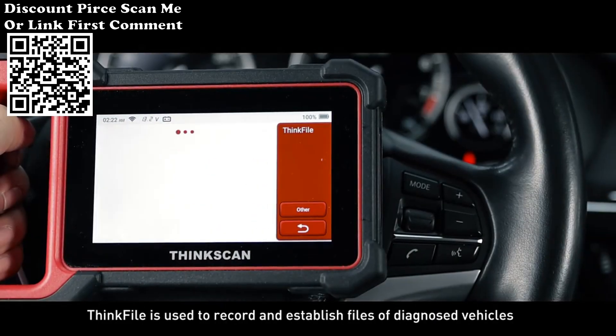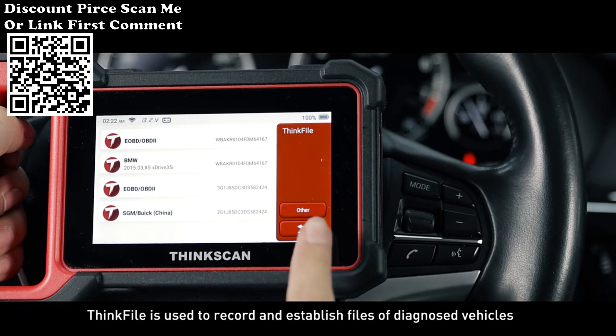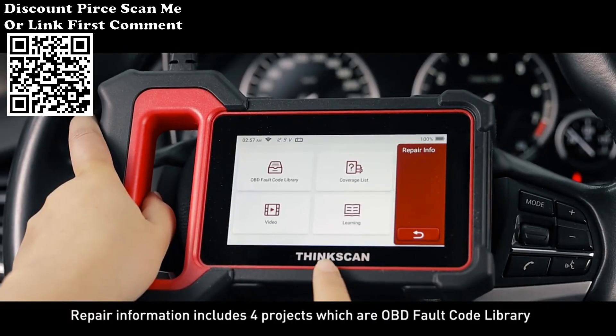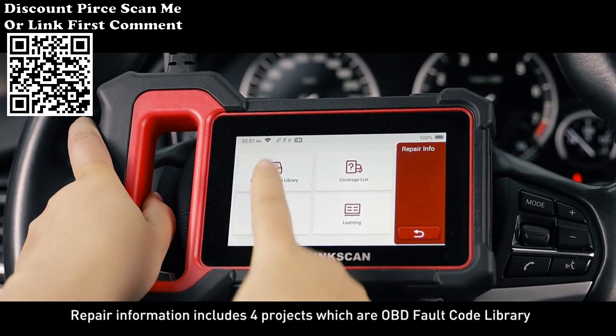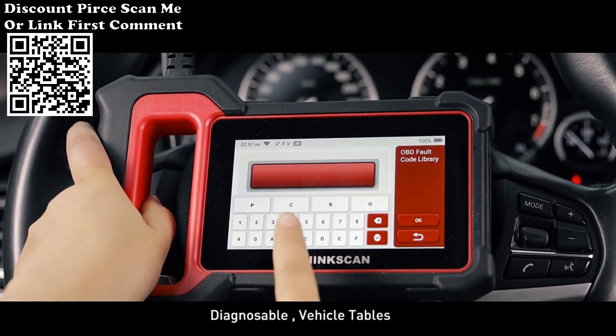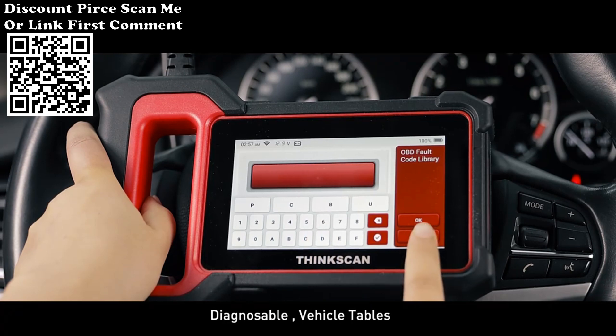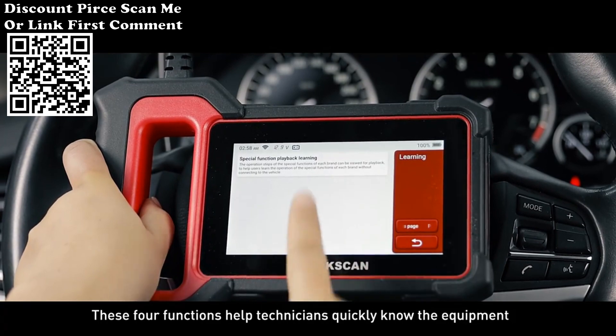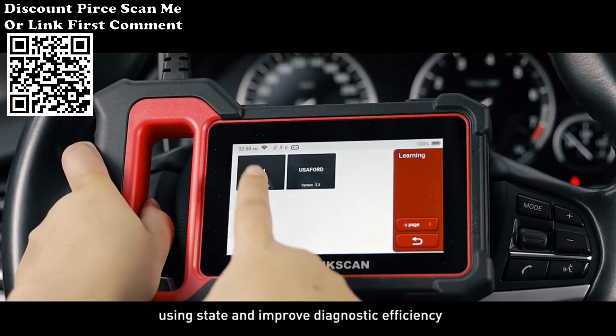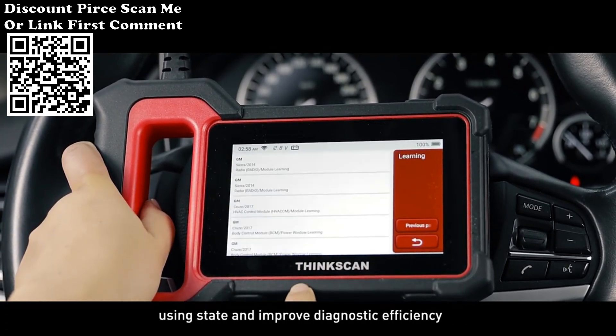ThinkFile is used to record and establish files of diagnosed vehicles. Repair Information includes four projects: the OBD default code library, diagnosable vehicle tables, videos, and learning courses. These four functions help technicians quickly understand the equipment's usage status and improve diagnostic efficiency.